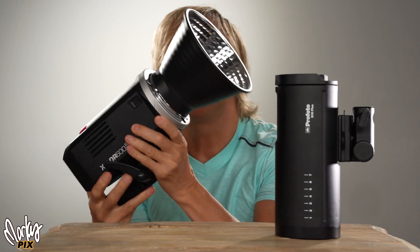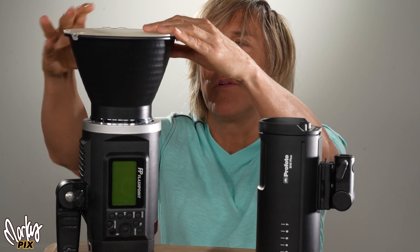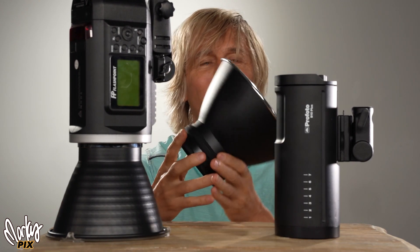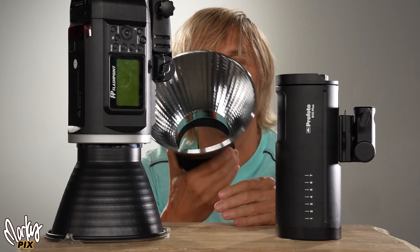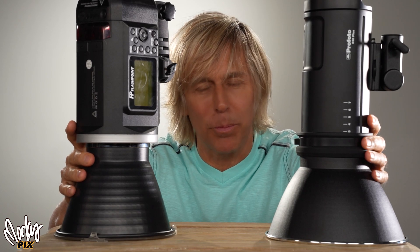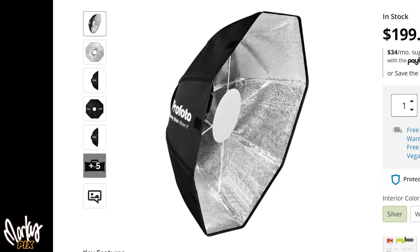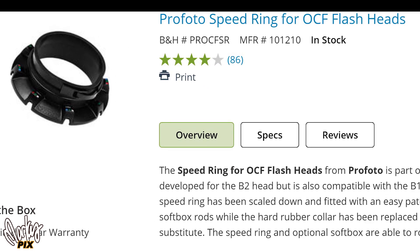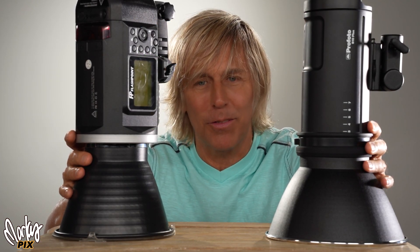A standard reflector for the Godox is 20 bucks; with a diffuser, you can get both for $28. The Profoto version of pretty much the same thing is $225 for a plastic reflector. The new flash trigger is $400. Everything Profoto makes is incredibly expensive. A 24-inch, 60-centimeter softbox is $200 — and that's just the fabric. If you want the plastic speed ring to hold it together, that's another $100. Welcome to the Profoto ecosystem.